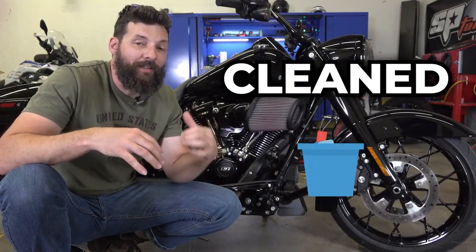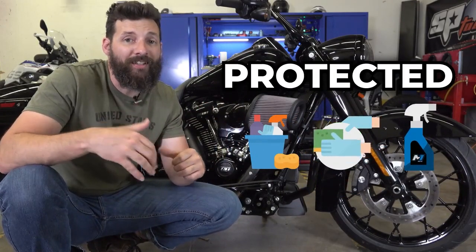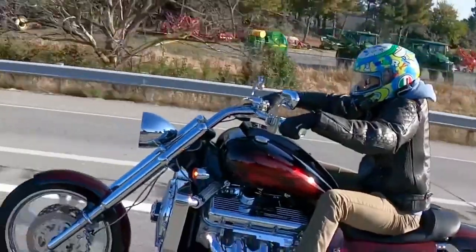I know how important it is to keep my bikes clean, polished, and protected between rides. And whether you have a $200 bike or an $80,000 bike, I know you want your bike looking good, too.